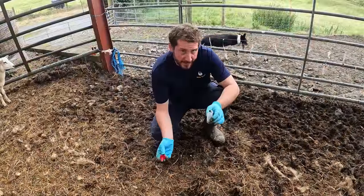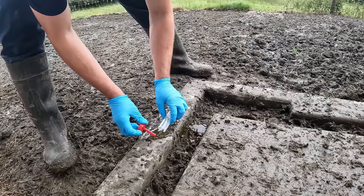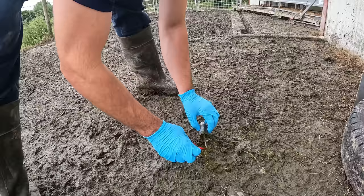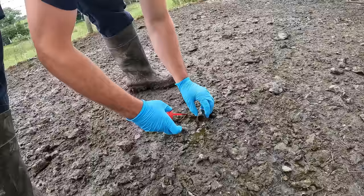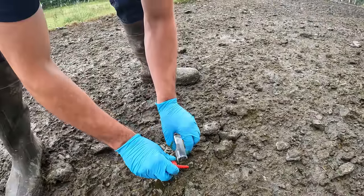Ten samples to take for the SIS scheme - the Sheep Improvement Scheme. Not the most glamorous job in the world, but has to be done. Technically you'd be better doing this on concrete, but that's just not an option for me at the present time. So I'm just trying to get as little contamination into it as possible.